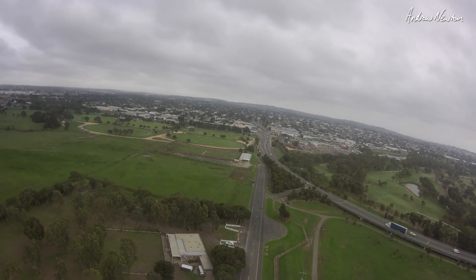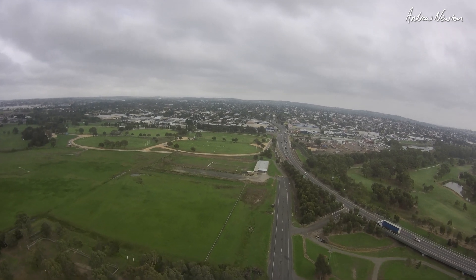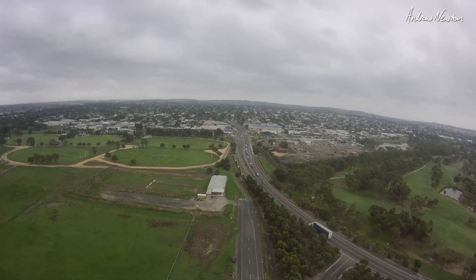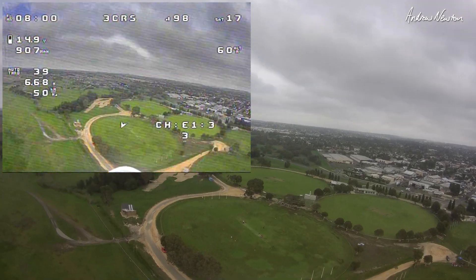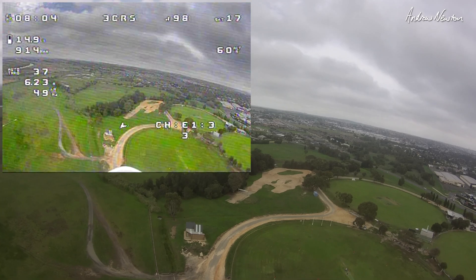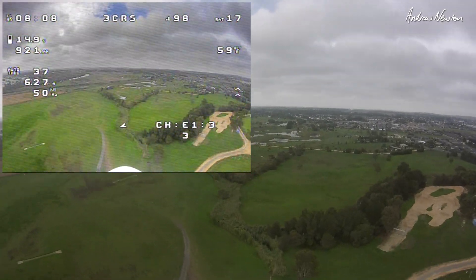Can you hear that truck behind me? So I'd have to say the FPV feed is looking better. Still not totally clear but very, very good. Very happy with that.